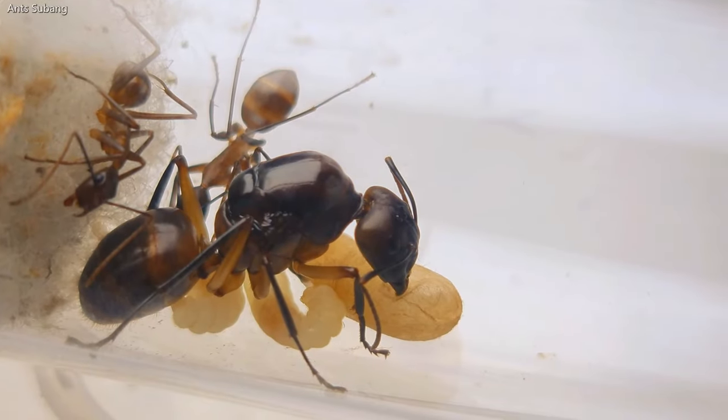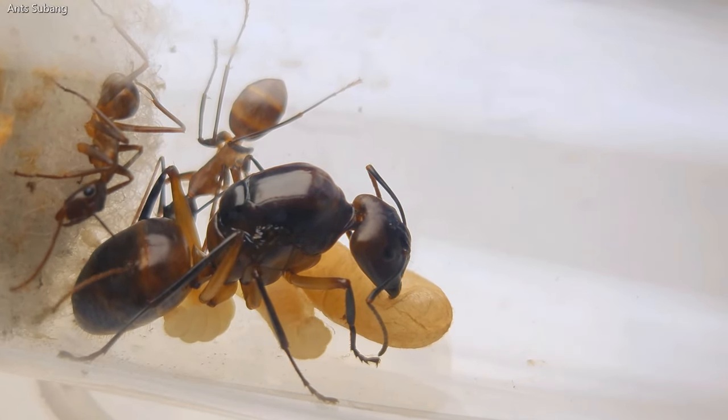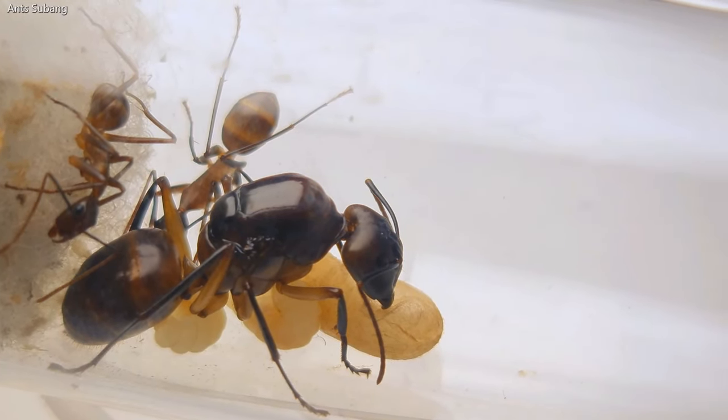I have been keeping several species of ants for many years, and one of my all-time favorite ant genus is Camponotus, also known as the carpenter ants or sugar ants. Through this video content, I want you to experience the facts about these species like I did.